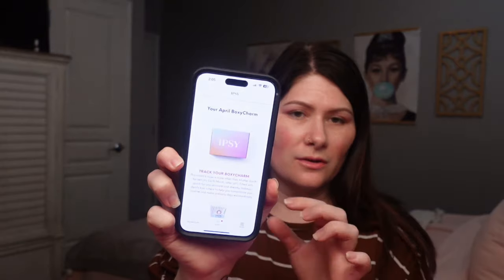Let's check the value of this box. The First Aid Beauty eye cream retails for $30. The Moon Prism Blush Palette is $35 — so we're already at $65 for a $30 box. The contour stick retails for $18, the two lip liners retail for $26, and the Fenty Beauty eye brightener retails for $28. That brings us to a grand total of $137 in value. You're basically getting $107 worth of product for free.